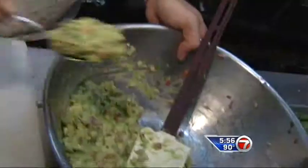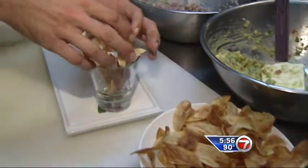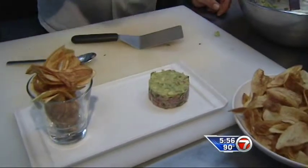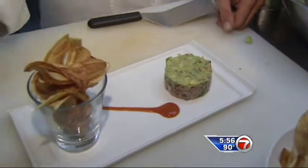In a ring mold, add the tuna tartare and top it with the fresh guacamole. To plate the dish at the restaurant, they place the potato chips in a glass and the tuna tartare on the side. Garnish with some tomato sauce combined with a little sriracha spice.